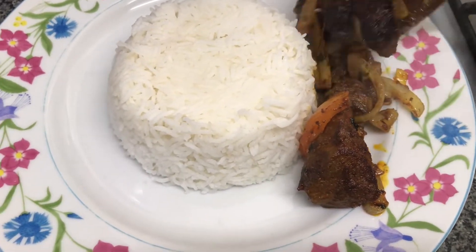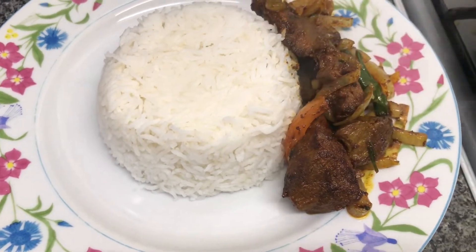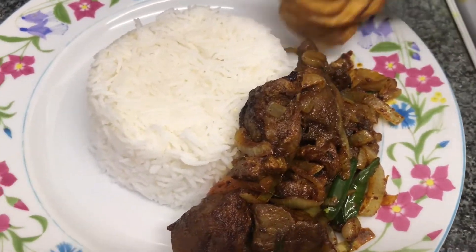I'm going to be serving it with some white basmati rice, which is the traditional way. However, you can serve with pita bread, naan bread or even chapatis.